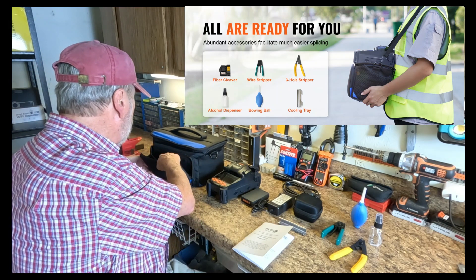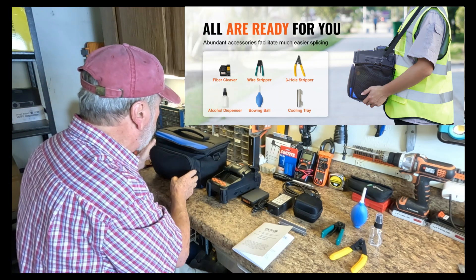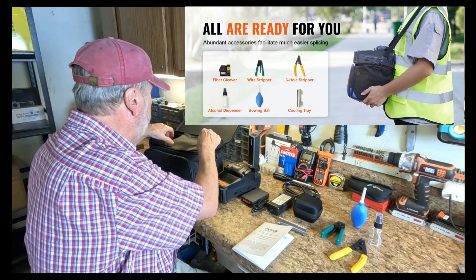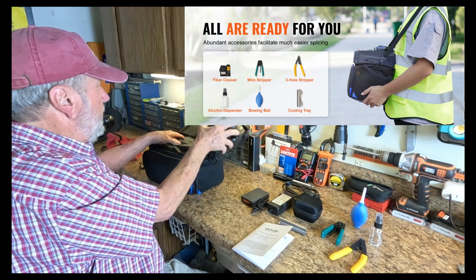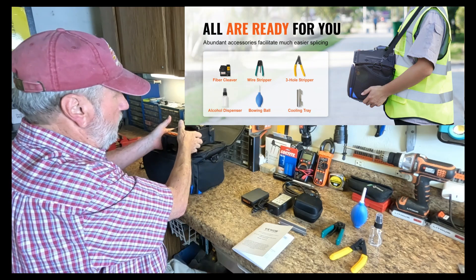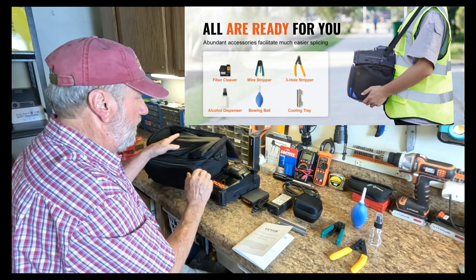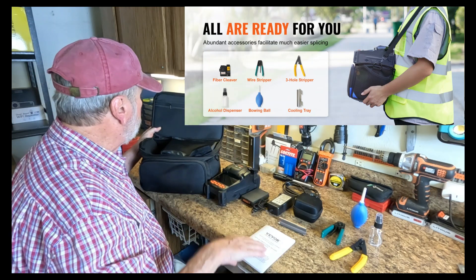We'll see a diagram up there of that operation. In the top, this is where you're going to put the splicer and some of the other components. This is the place that you could set this and operate it, as they show in the photo. The splicer goes into this location, and this is the lid that goes over it. You have compartments on the side and a place to put your manual up here.